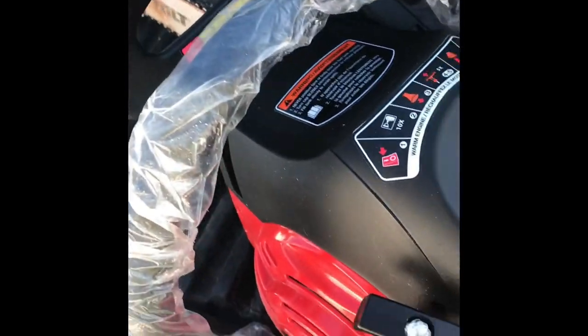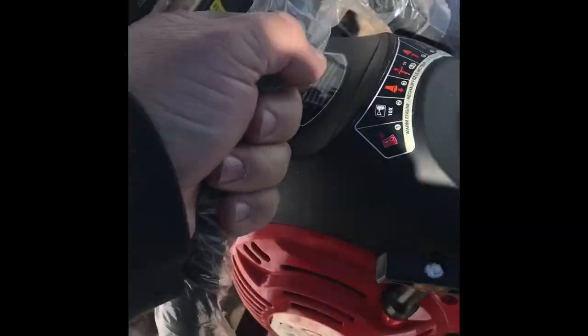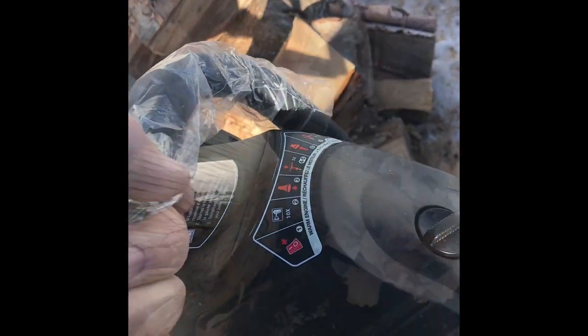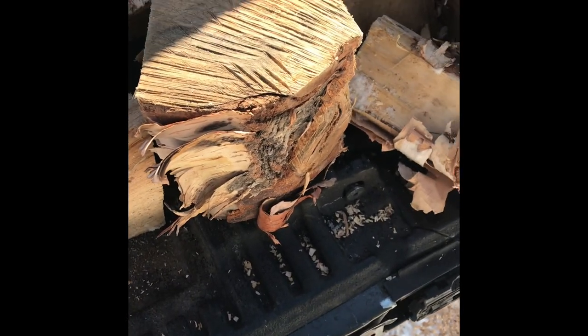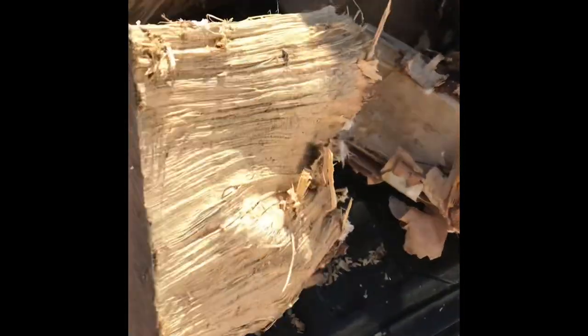We'll see what this thing does. I just did a few blocks, cut them in half because they're too long for firewood — so they're easier to handle. Some of it was pretty nasty, knotty birch. The little saw did just as good as the Stihl did.